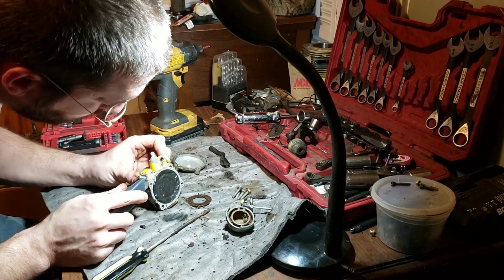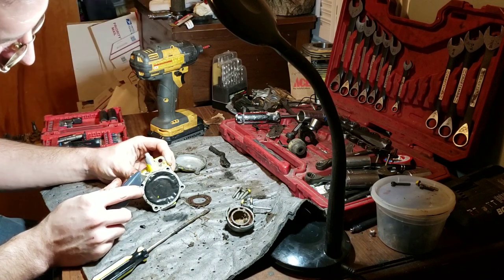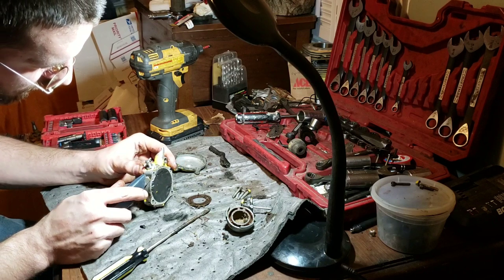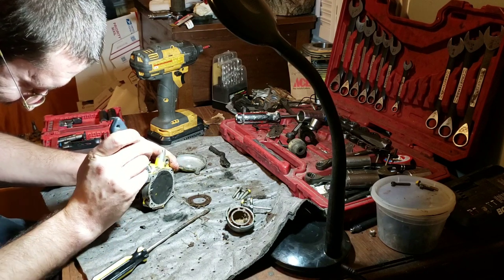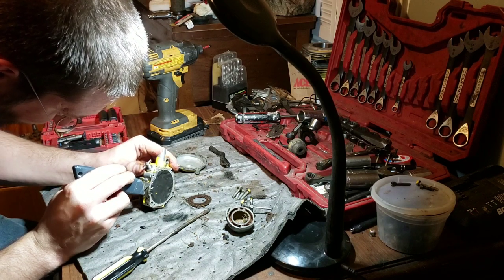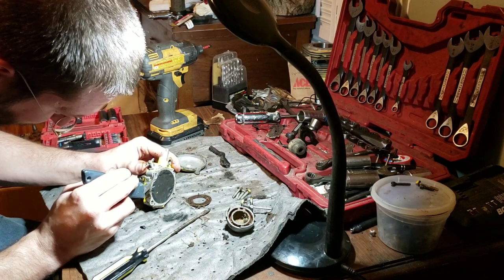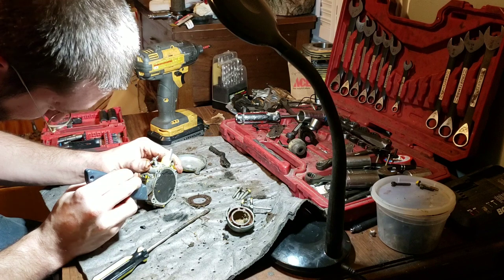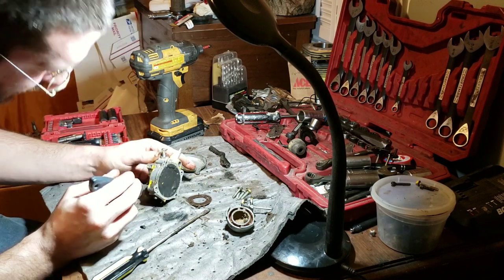This diaphragm has the McCulloch paint stuck to it — what that tells me is this might be an original diaphragm. At least the diaphragm itself has the paint on it too. I thought it was just the gasket there for a second.